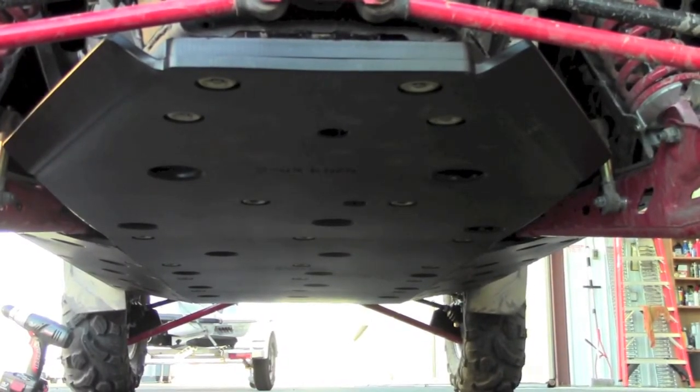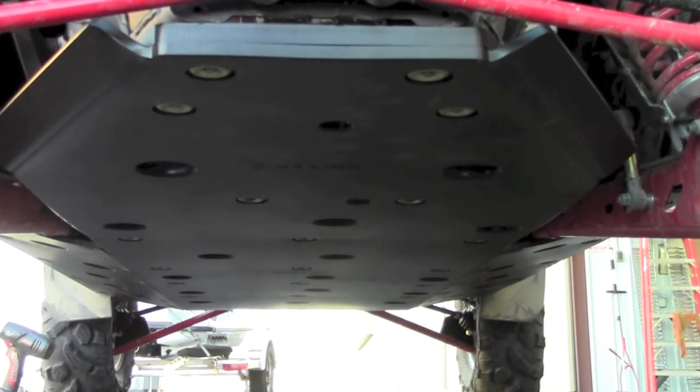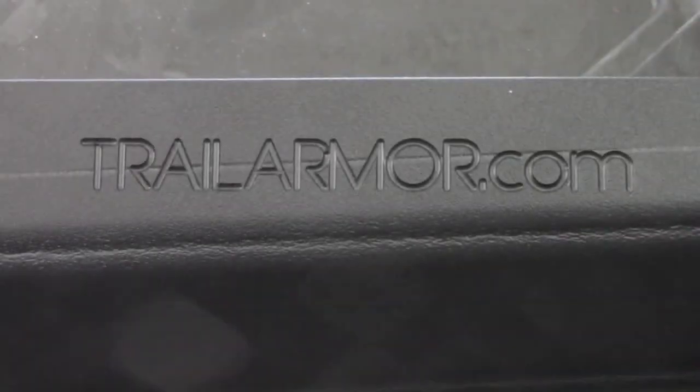As you can see, the fit and finish of the plates is spectacular. Everything fit together very nicely and the quality of these plates is undeniable.